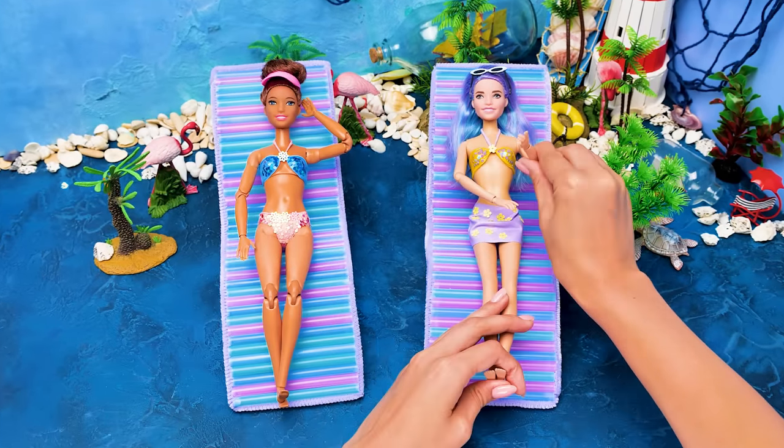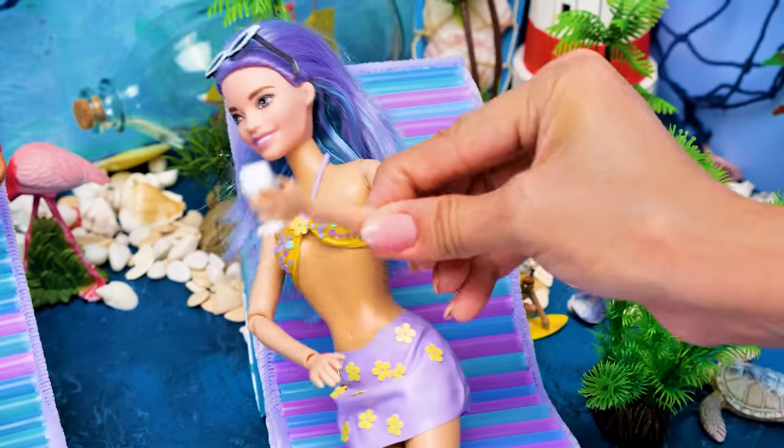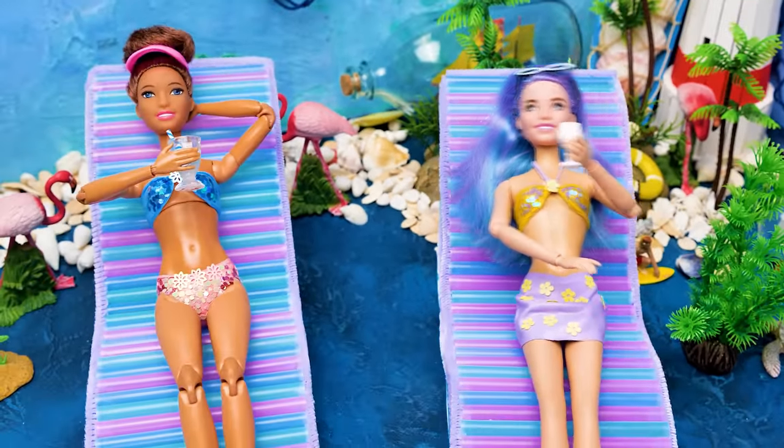Waiter! Come here, please! We have soda, juice, fruit, cocktails — anything you want! What a gentleman! I'm gonna stay here! So, do you like it? Give a thumbs up!